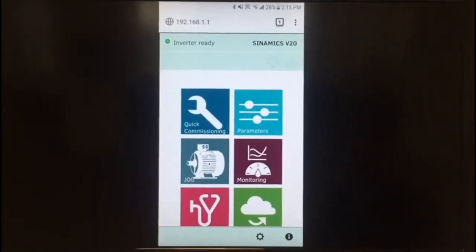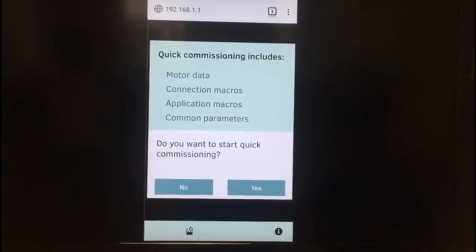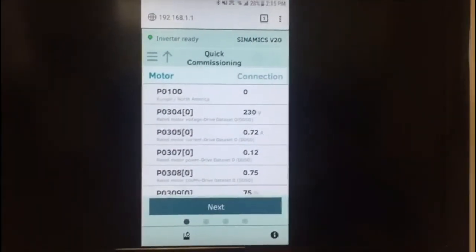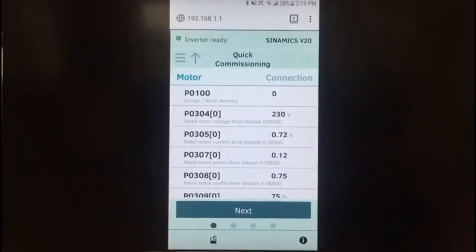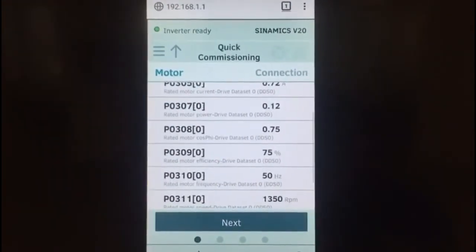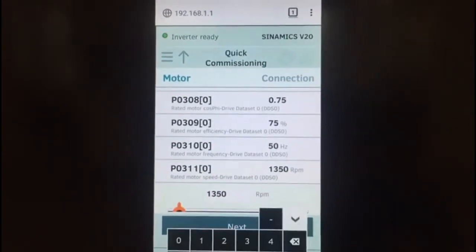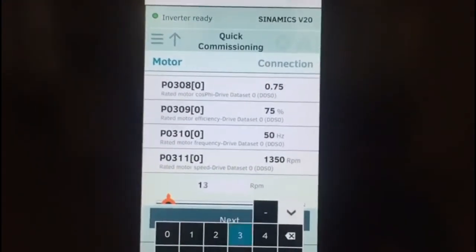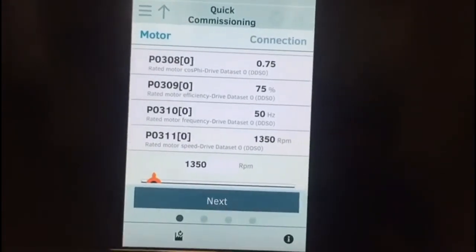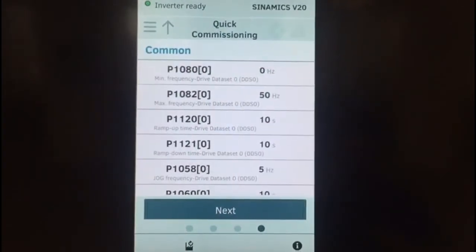You can simply go into quick commissioning. If I click here, it asks if you want to commission — yes. Here is all the basic information, which is essentially the motor nameplate: it's a 230-volt motor, 0.72 amps, 0.12 kilowatts, 50 hertz. If I want to change a value, I can simply click on it, type in the new value, and save it. Then hit next, next, and next.